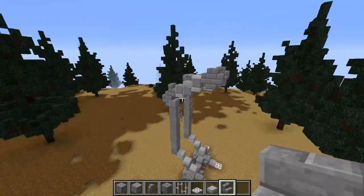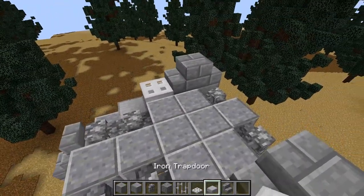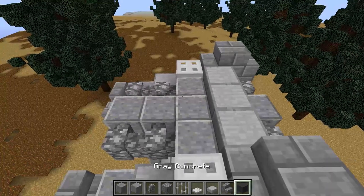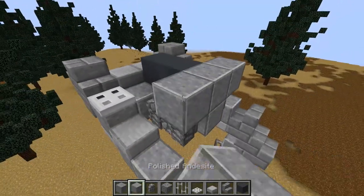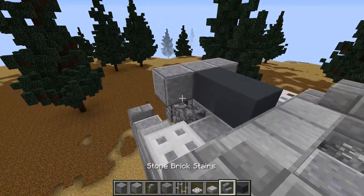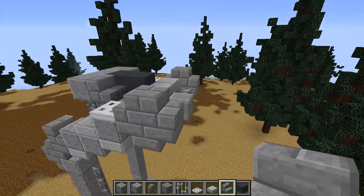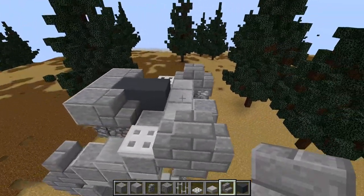That now pretty much joins up to the body. Do three stone slabs, then using gray concrete — a new material — place two here. Then three polished andesite, a stone brick stair here and here. That's going to be it for that segment. Now we're going to finish off the main gun and the front of the body, and then we can move on to the actual head.